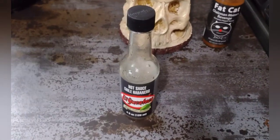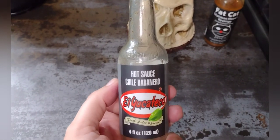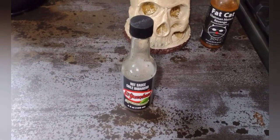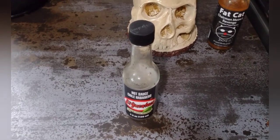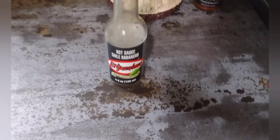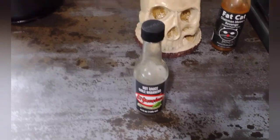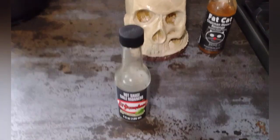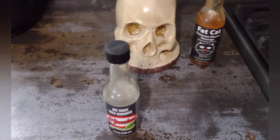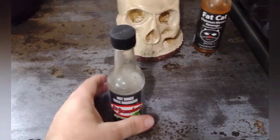So I said yeah, absolutely, I'll give that a shot and review it too. Like always, we rate our hot sauce on a scale of zero through 40. We use four different criteria and give each a score of one through ten. We rate it on presentation, aroma, flavor, and heat factor, then total it up. A 40 would be the best — I don't think anyone's hit a 40 yet; the closest we've come is like a 32 or 33. I do have a couple that might be in contention but we'll circle back to those.